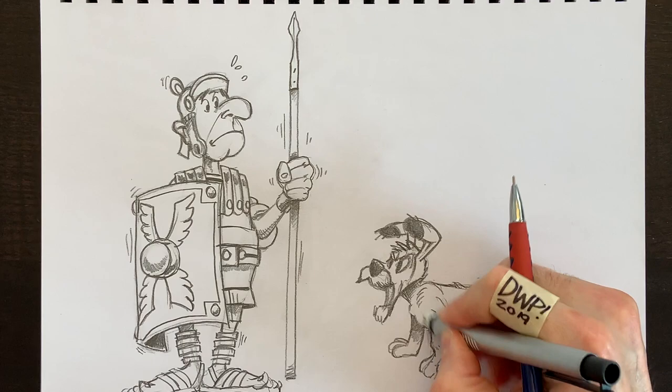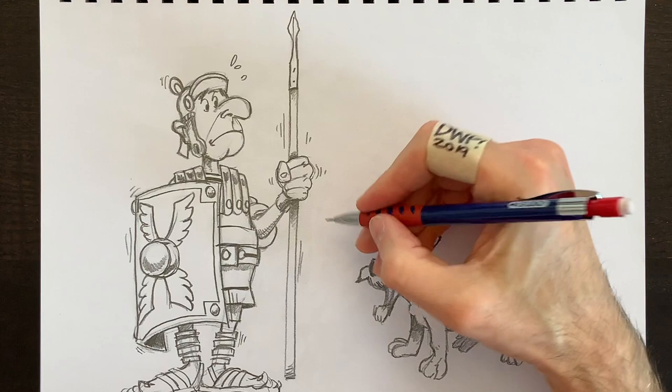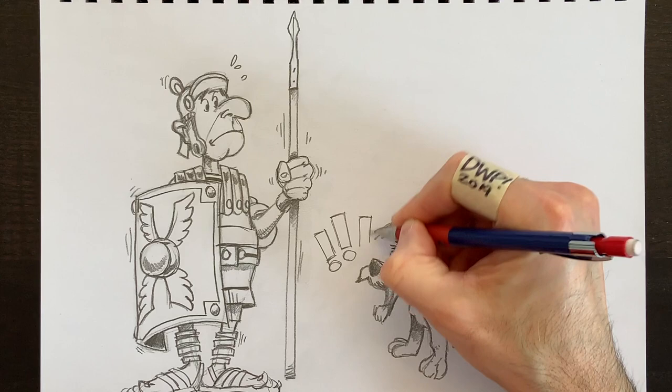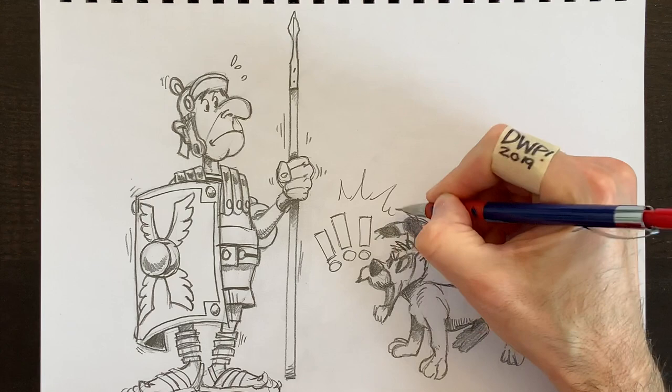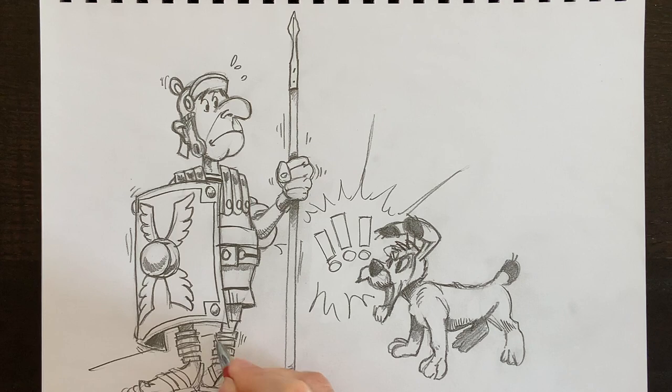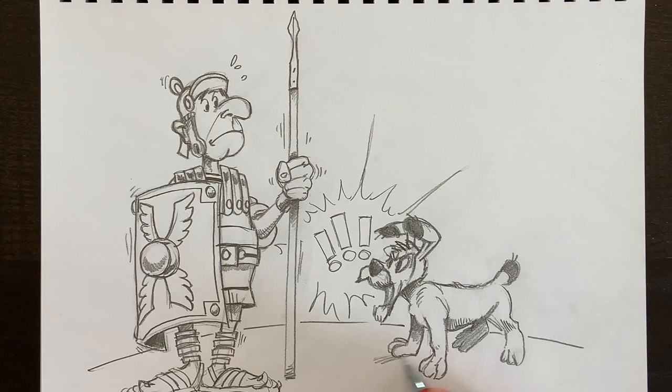That's another thing people ask about — where's the English one? Well, they're mostly there, you just need to go to my channel. I do make them bilingual because I've got fans across the world. So he's barking — and to make this look like he's barking, we're going to add these exclamation marks. He's barking at this centurion, and we'll put those explosive lines around him. He's barking really loudly, kind of warning Asterix and Obelix. We'll add the ground line here — just a basic curve — and we're nearly done.